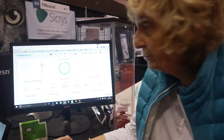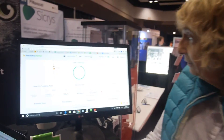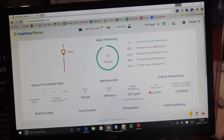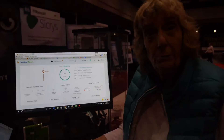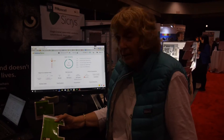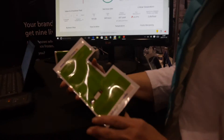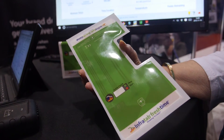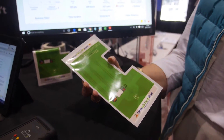I'm Terry Meyers, CEO of Infratab. I'm showing you one of our web-based applications called Fresh Time Planner. Fresh Time Planner is used to get people thinking about how the freshness of a perishable is being used in their operations. These tags, when they start, are put on a perishable and they monitor both the temperature and the freshness of the perishable that's tagged.